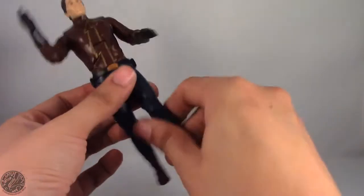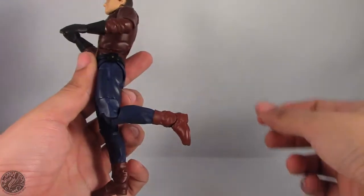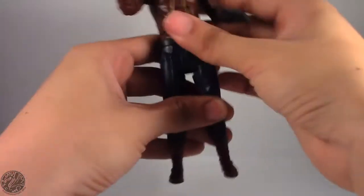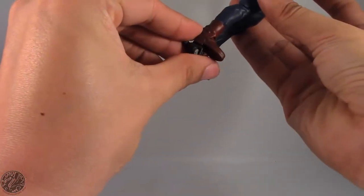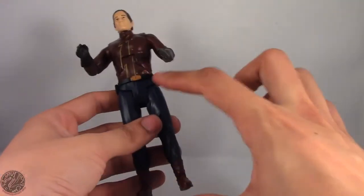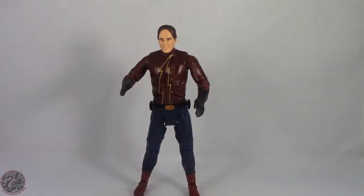He has a thigh swivel right above the knee, a single hinge knee, and a hinge ankle. His feet are relatively small compared to his hands — his hand is roughly half the size of his foot — so there's just something about his legs that make him look a little stumpy. But anyway, that's Earth 2 Flash. We'll take a little break, get him posed for my final thoughts, then wrap up the review.